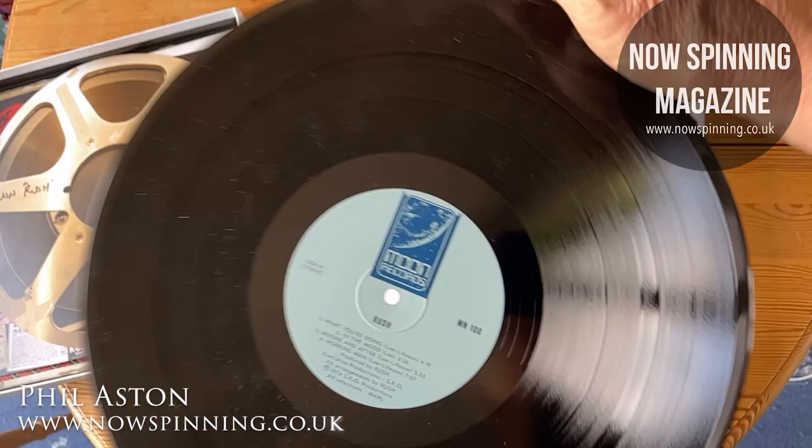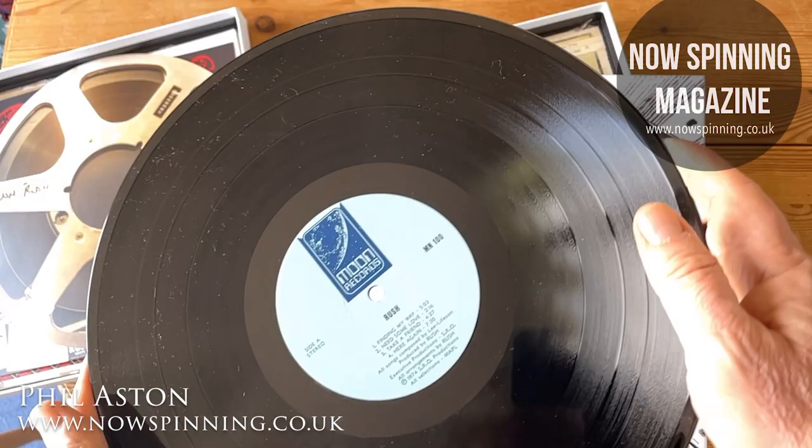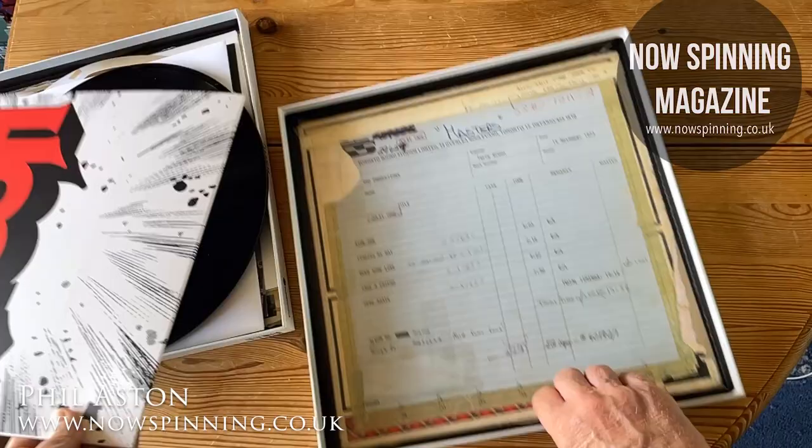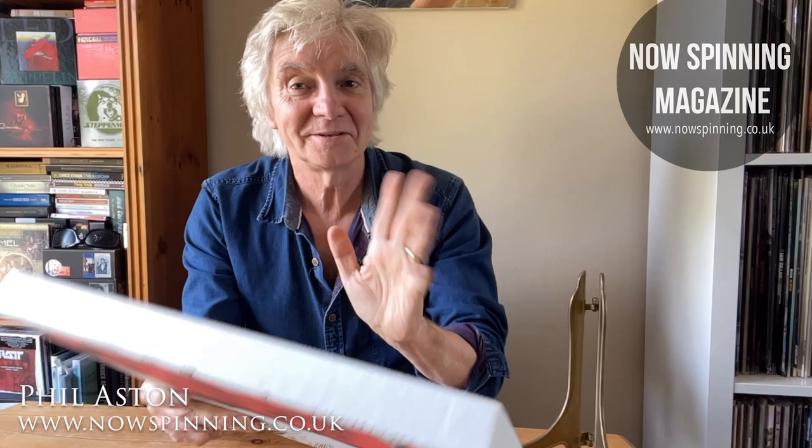You can see the vinyl there — you can see my reflection in it as well. It's a wonderful pressing. Wow, nearly 50 years old. So that is the Rush first album box set released in 2014 — the first Rush album in a box.